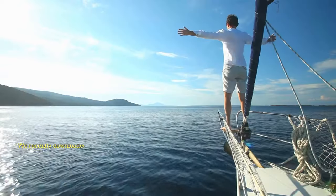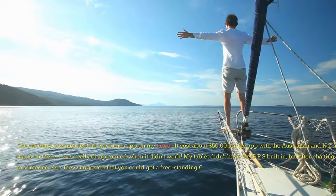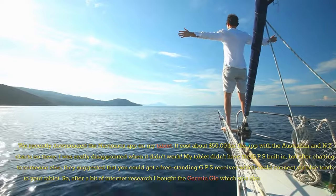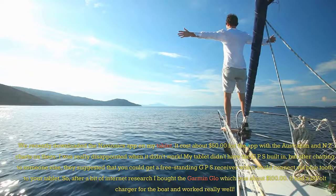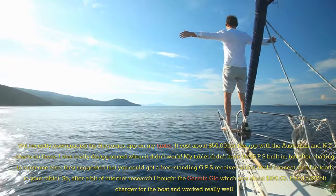We recently downloaded the Navionics app on my tablet. It cost about $55 for the app with the Australian and NZ charts. I was really disappointed when it didn't work — my tablet didn't have the GPS built in.